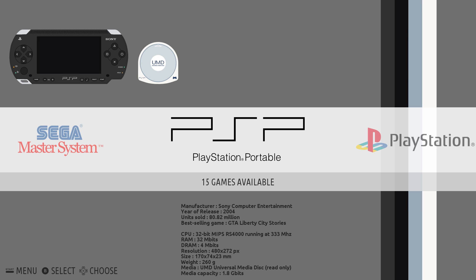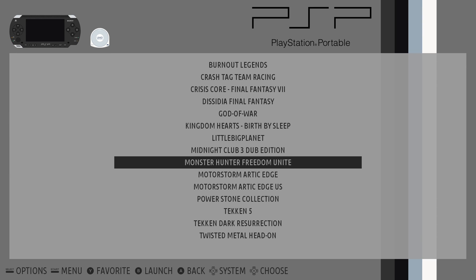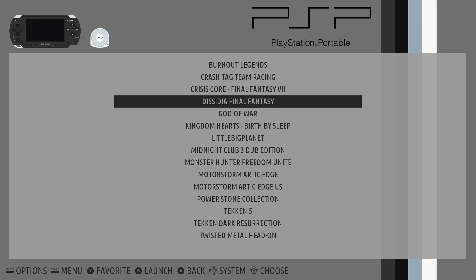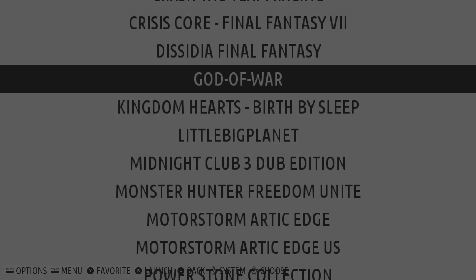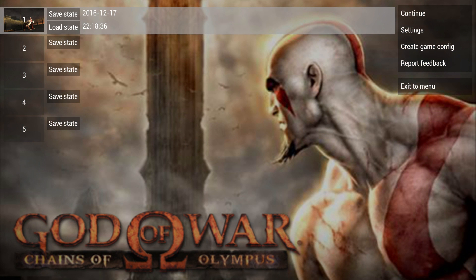Let's get right into it. Today I'm going to test some PSP games — I got six of them to test out. Now this version of Recallbox runs PPSSPP. First up we're going to do God of War: Chains of Olympus. I am using a wired Xbox 360 controller. If I press my hotkey, it'll bring me into the PPSSPP settings, which is really cool.